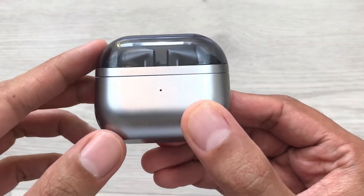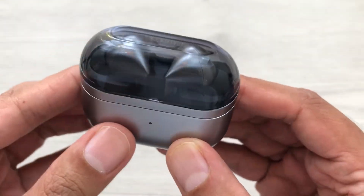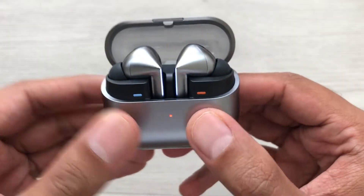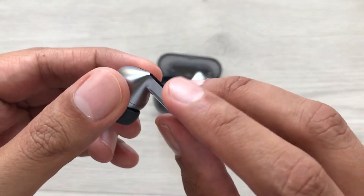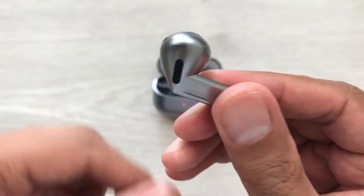Hello guys, I hope you are doing really well. Today I have with me the Samsung Galaxy Buds 3 Pro, and in this video I am going to show you how to factory reset these earbuds. So let's start.